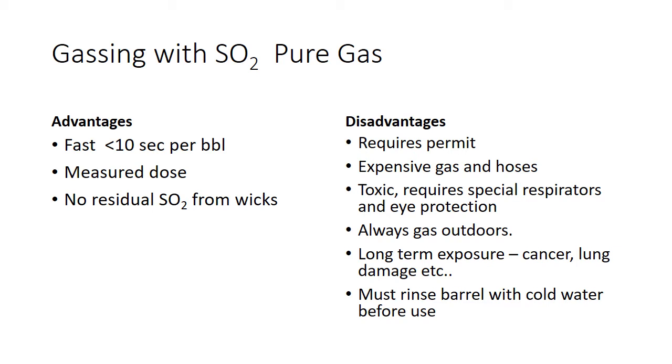Before you use a gassed barrel, it's a really good idea to rinse with cold water because SO2 absorbs into cold water. So if you have a barrel that's been filled with sulfur recently and it's still got a strong odor, you'll want to rinse that out with water beforehand. Or you may give your wine a little SO2 addition. The bigger issue is that you'll be standing there filling the barrel, probably not wearing a respirator, and then you'll breathe it in — that can create an unpleasant situation.